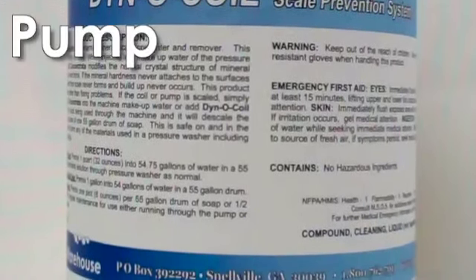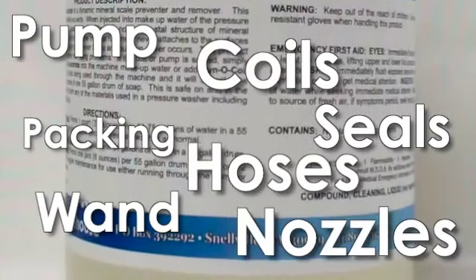Safe on all equipment parts including the pump, coils, seals, packing, hoses, wand, and nozzles.